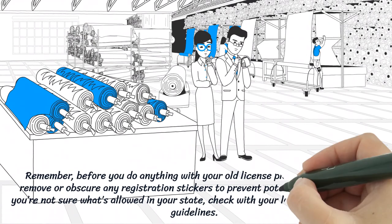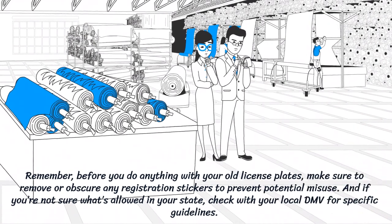Remember, before you do anything with your old license plates, make sure to remove or obscure any registration stickers to prevent potential misuse. And if you're not sure what's allowed in your state, check with your local DMV for specific guidelines.